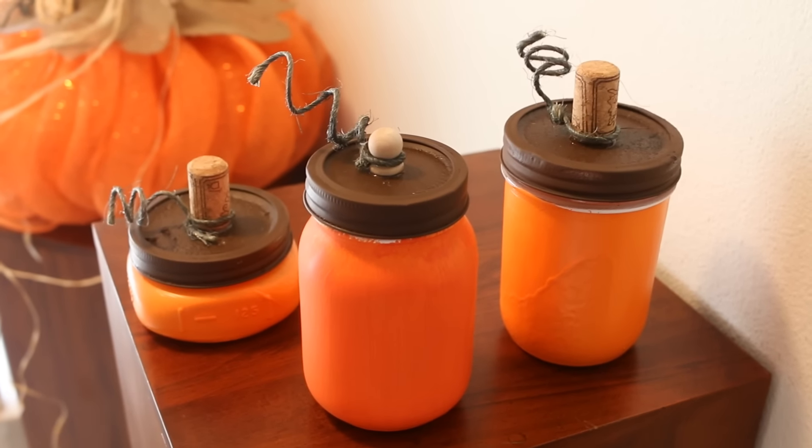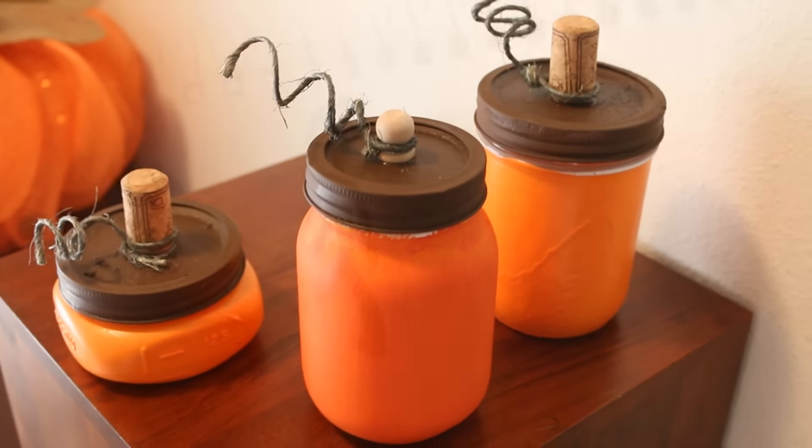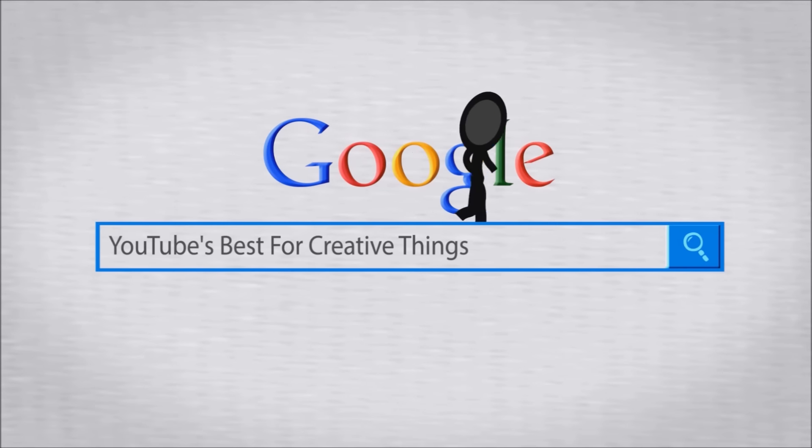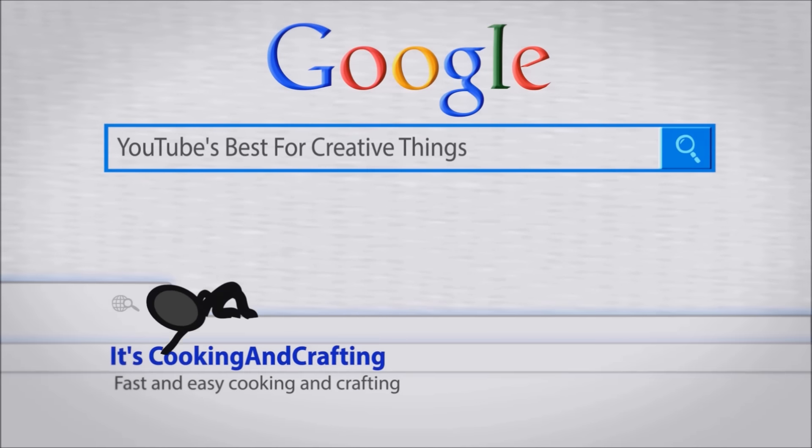Hey kids! Today we're making a do-it-yourself mason jar pumpkin tutorial. It's YouTube's best for creative things — it's cooking and crafting.